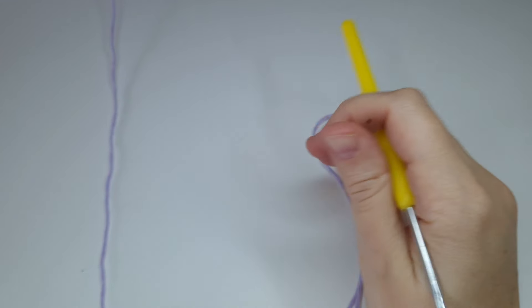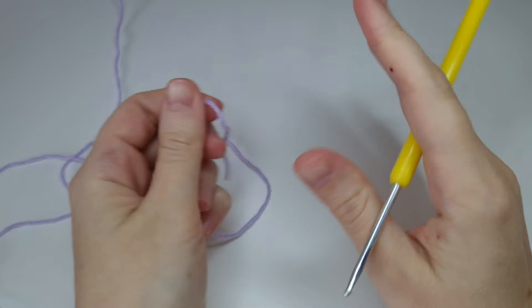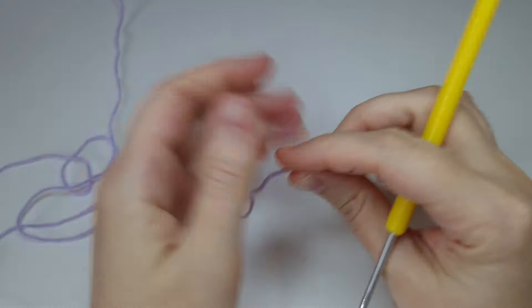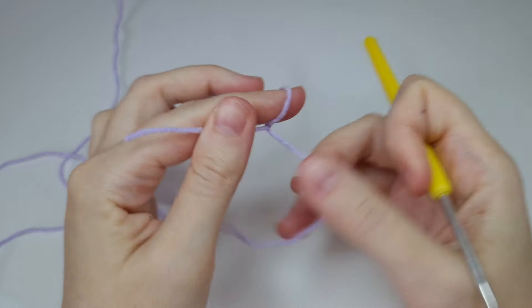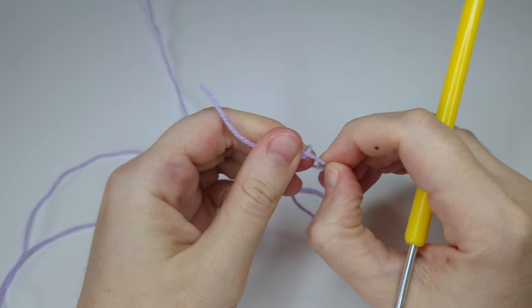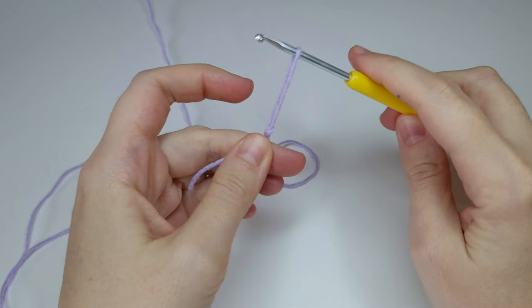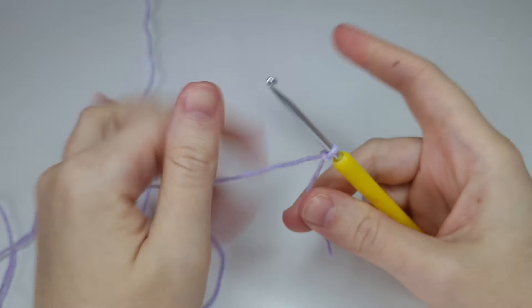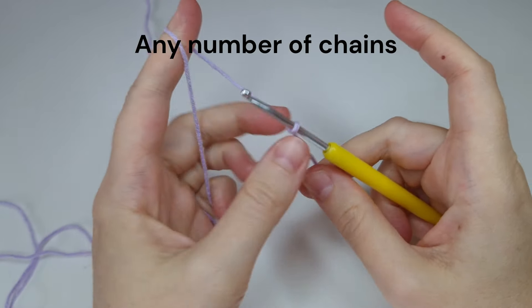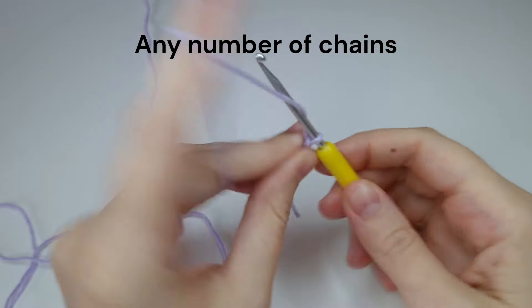Hello everybody and welcome to another tutorial for this stitch. You don't need multiples — just chain any number of chains you want depending on how wide you want your project to be. Just to show you here on a small swatch, I'm going to chain 15.